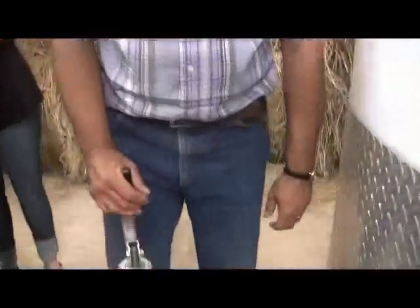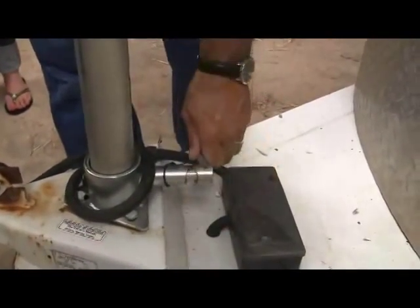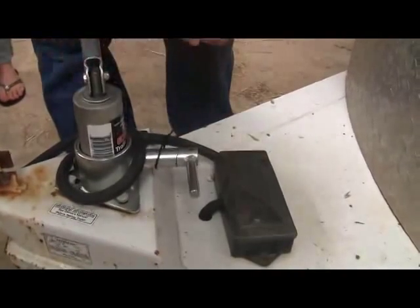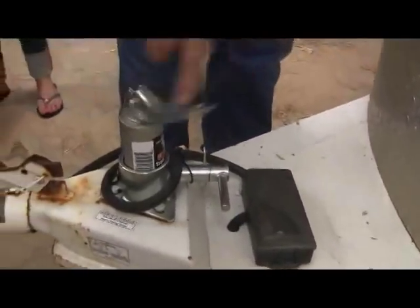Let me take a minute to demonstrate how the ultimate trailer jack operates. You first remove the safety pin, turn the latch, drop the jack down, turn the latch back, lock it in position, then reinsert the safety pin. Turn the jack just like you would a normal jack.